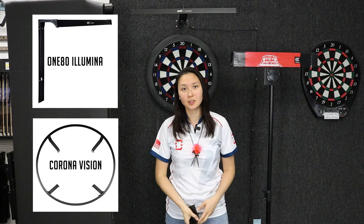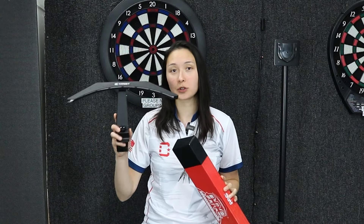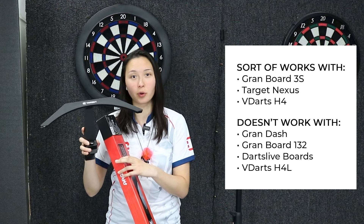The 180 Illumina and Target Corona systems are top-notch options, but if you're on a budget and you just want something that's going to work, here are two budget-friendly options. Number one is the Target Arc light — not the cabinet light, just the light by itself — which clips to the dartboard directly.